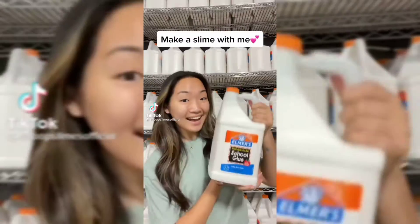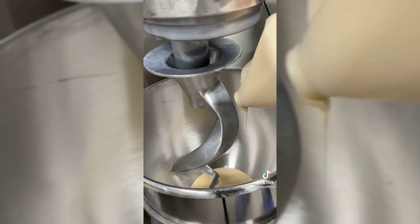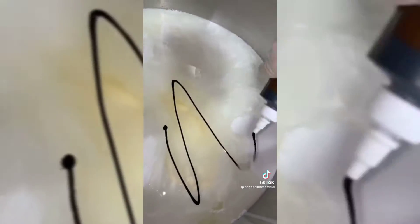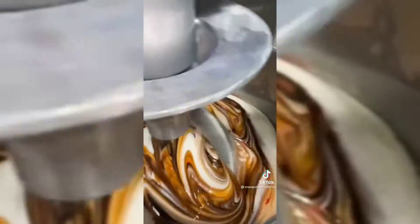Today I'm going to show you how I make my mocha cookie crumble frappe slime inspired by one of my favorite frappuccinos from Starbucks. First I'm going to take wood glue and white glue to make a thick matte slime base and added a mix of brown and orange fruit dye to create a chocolate-like color. I also added coffee ice cream scent to fit the name of the slime.